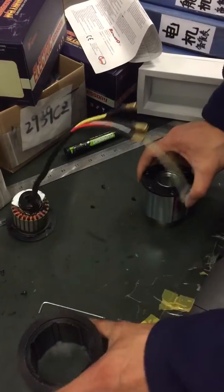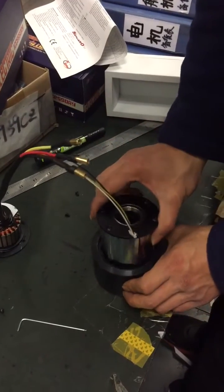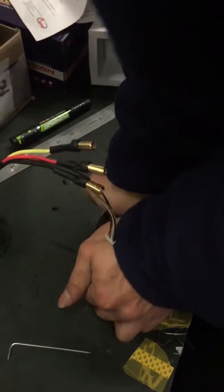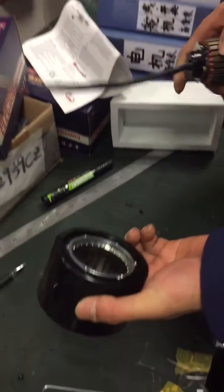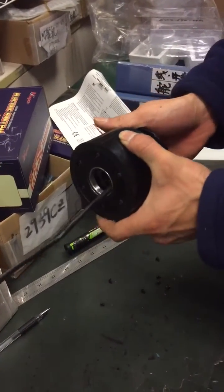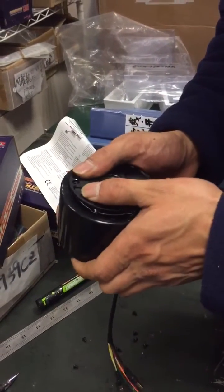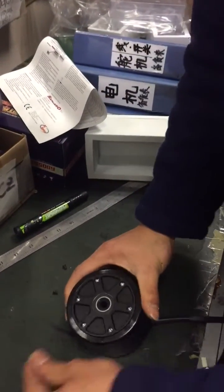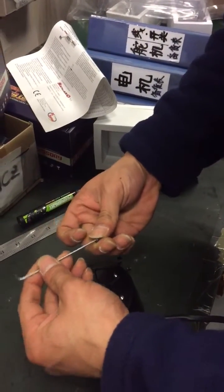Then choose the PU color you want and put it in. Then put the stator and the covers back together and put the screws back in one by one. It's very easy.